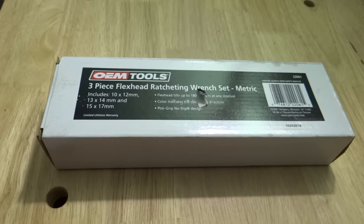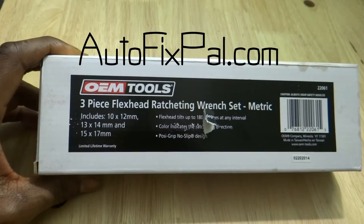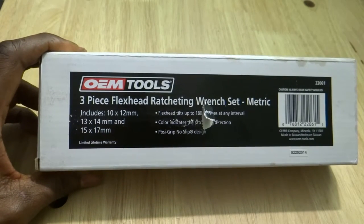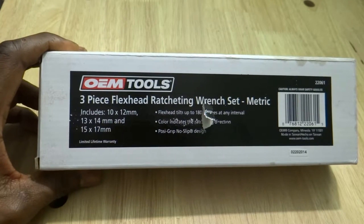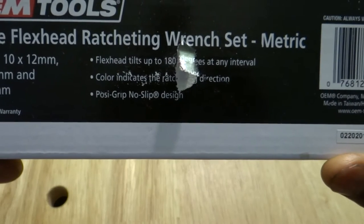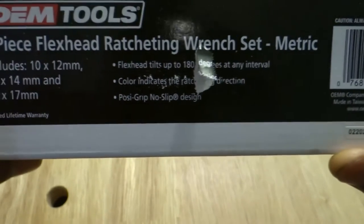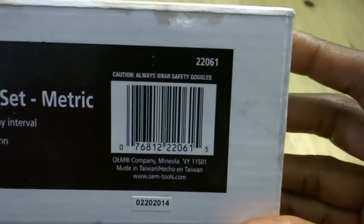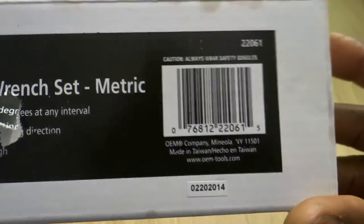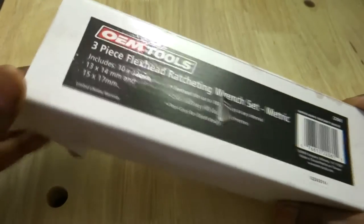What's up everybody, Hakeem with AutoFixPal. Today we are going to do a review on OEM Tools' three-piece flex head ratcheting wrench set metric. This is actually a flare nut ratcheting wrench set — it doesn't say flare nuts on the box but that's exactly what it is. It has sizes 10 by 12mm, 13 by 14mm, and 15 by 17mm. The flex head tilts up to 180 degrees at any interval. Color indicates the ratchet direction, positive grip no-slip design. Part number 22061, OEM Tools, made in Taiwan.